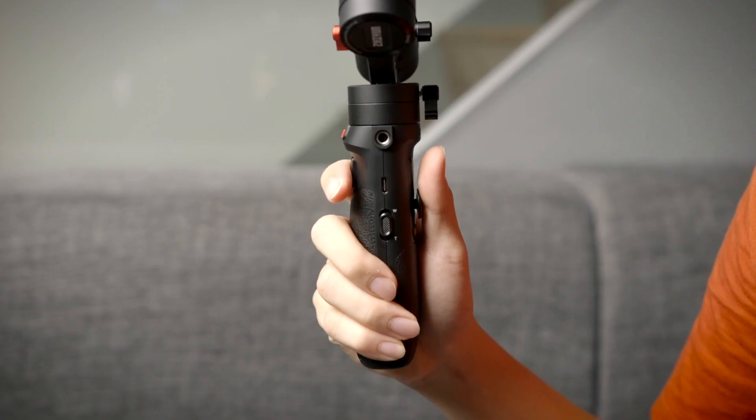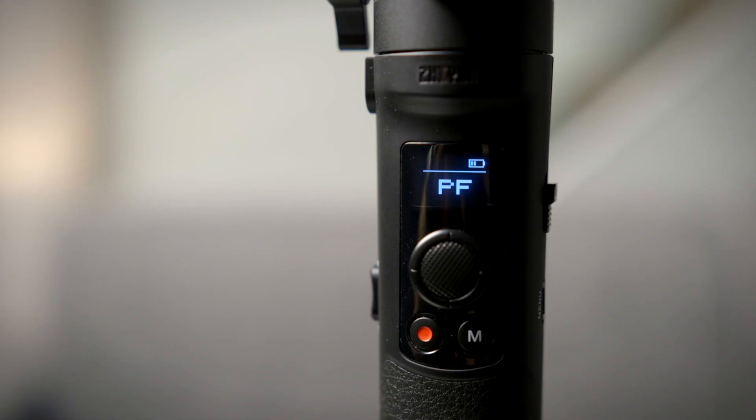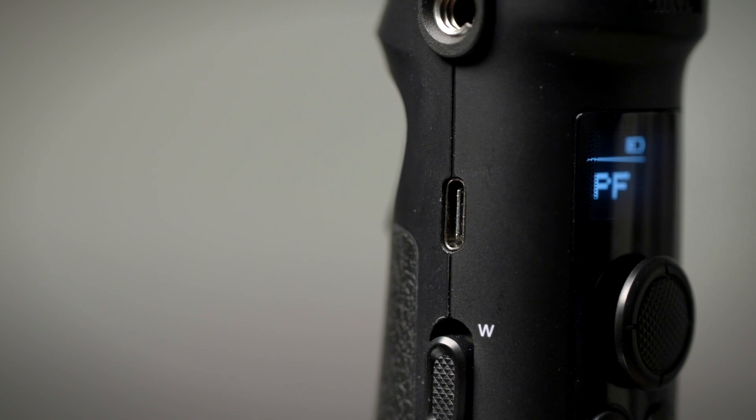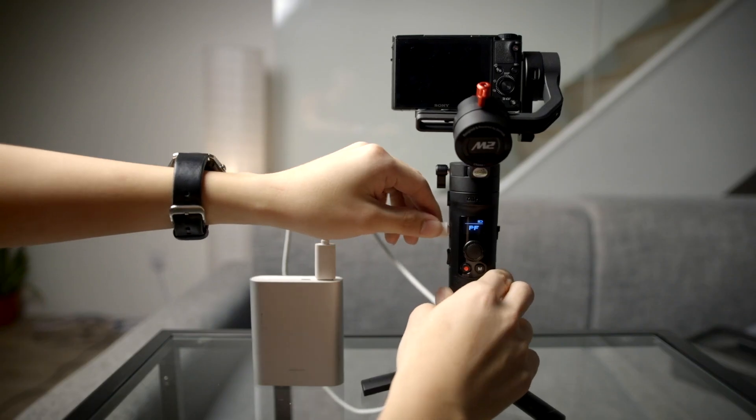One of my favorite things about this gimbal has to be the grip. It's got a very nice leather texture and your fingers rest very naturally on the controls. There's a nice little OLED display as well. The battery is built-in and non-removable — it takes about two hours to charge up to full and that's going to last you about seven hours. Battery life is not bad, but not exactly excellent either. The good news is it charges via USB-C, which means if you run out of juice halfway, you can run it off a power bank.